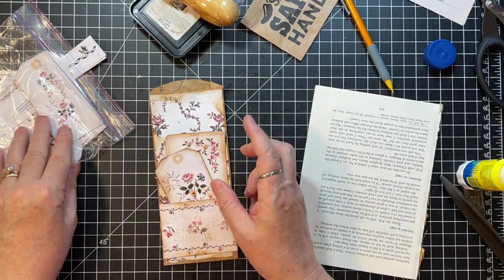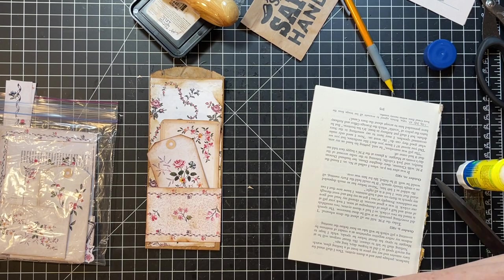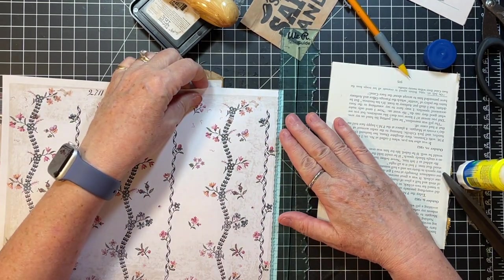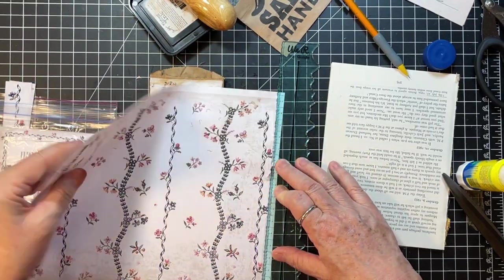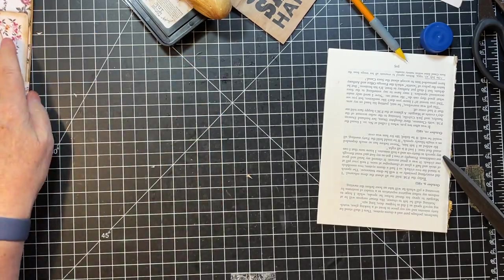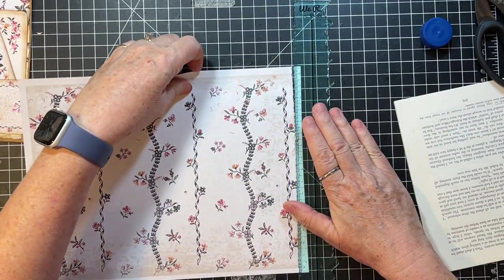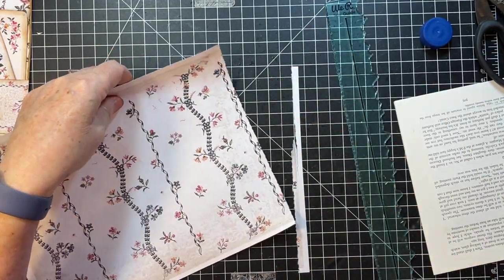Now we just need a long tag to go in it. I have this piece but I don't really want to use that — what would I like? Maybe like this one with the fun little squiggles down it. I have struggled with the tear ruler today, I am so sorry. I'm just a hot mess — too much stuff in your way, that's part of your problem. Works so great when you hold it properly!